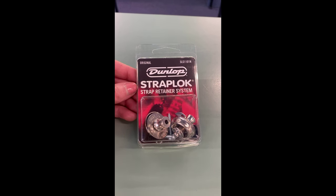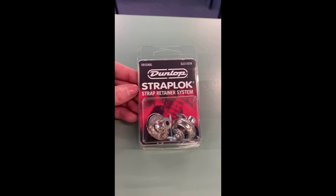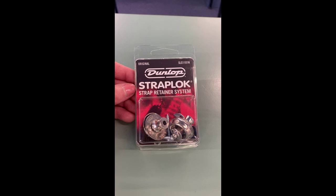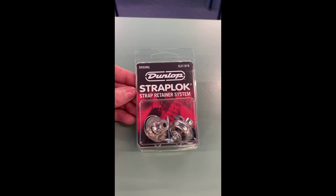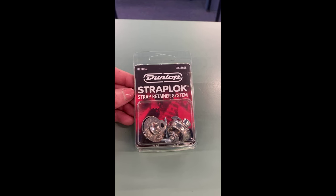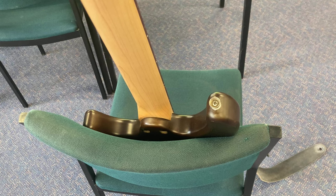This is a system which I want to show you how to install. This is a strap lock retainer system made by Dunlop and they work very well. I really love them and I decided to install them on my own bass today. That's why I'm filming this video for you. The first thing I need to do is remove the old strap pins.